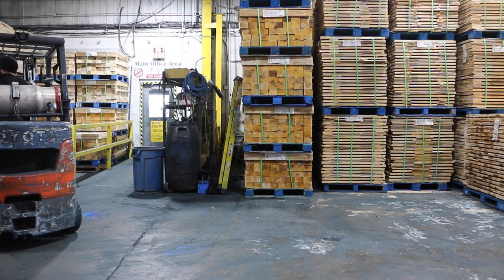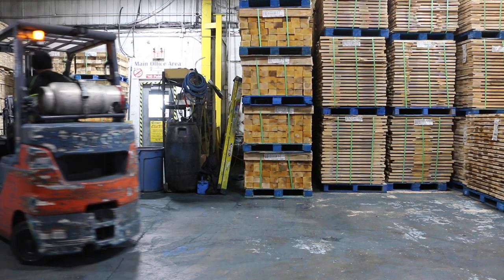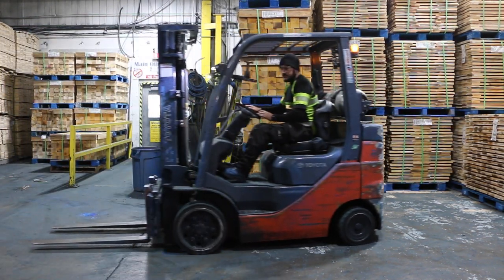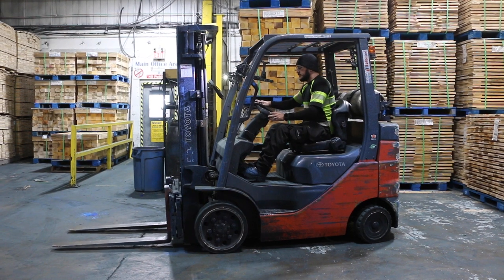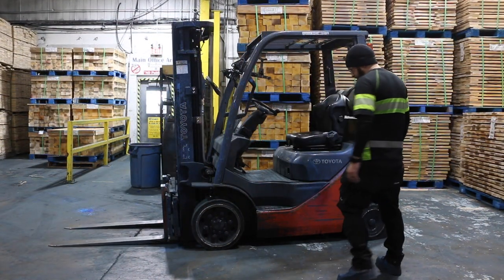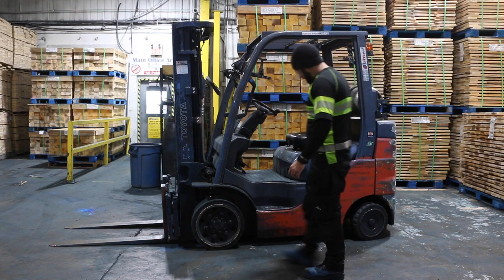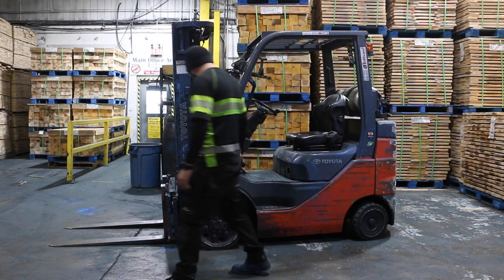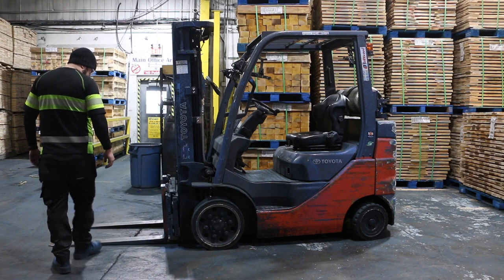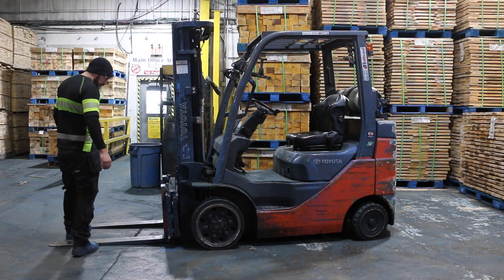Welcome to Durham Pallet's forklift pre-inspection video. Forklifts are a common sight in many industries, whether used in warehouses or pallet plants. Forklifts are crucial tools in the daily operations and supply chains of most businesses. Because of their frequent level of use, many operators and nearby pedestrians can become complacent regarding safety protocols.